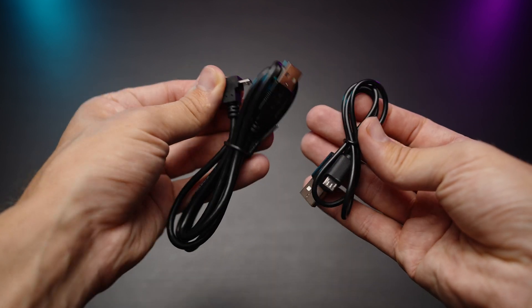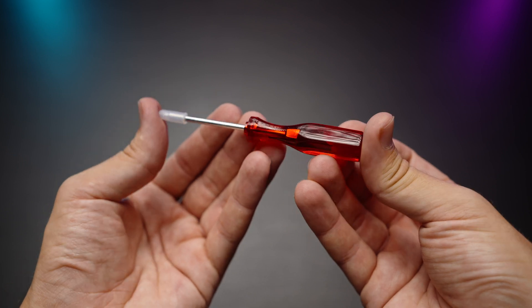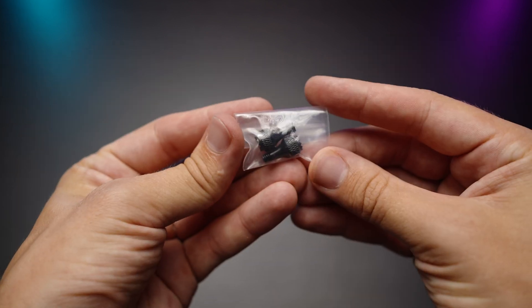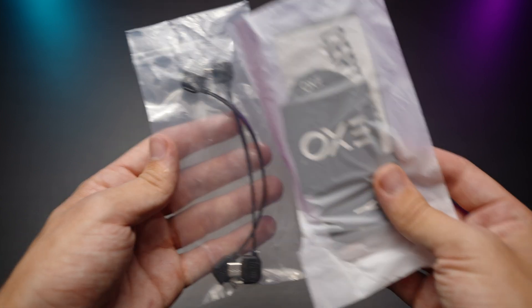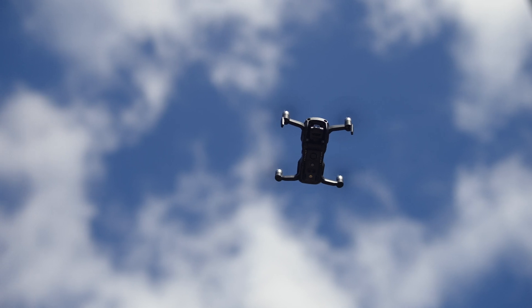You'll also get two USB to micro USB cables, a small screwdriver to tighten the propellers, paperwork, additional propellers and screws, two extra removable sticks for your remote control, three cables for your remote — micro USB, USB Type-C, and lightning cable — as well as some certificates and courses we'll talk about at the end of the video.